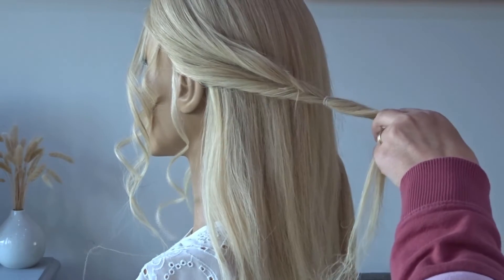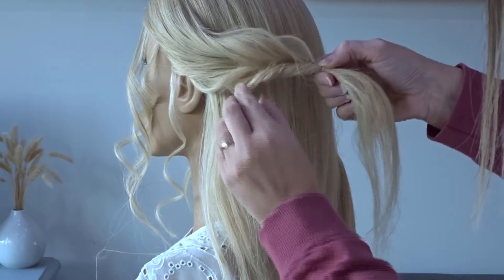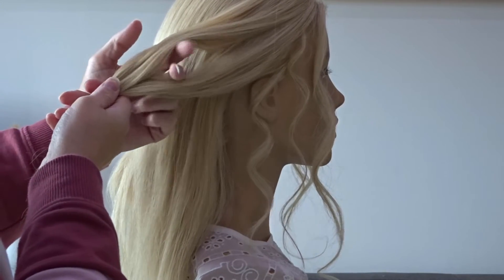Add some texture spray — I'll pop the one I'm using in the description below — then just pinch and pull at that twist to give it a bit of messy volume, and then just repeat this on the opposite side.